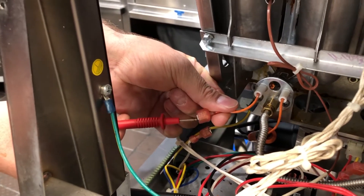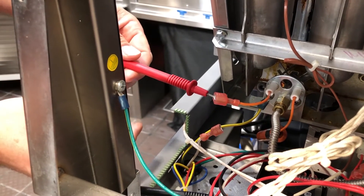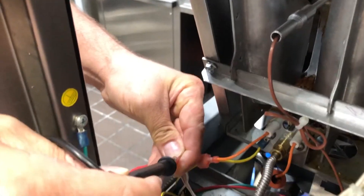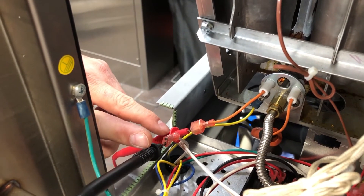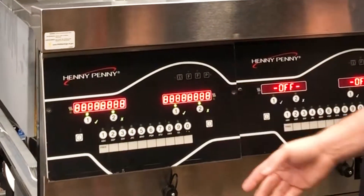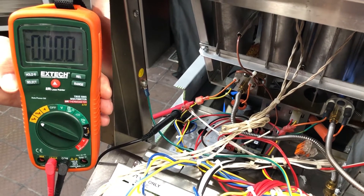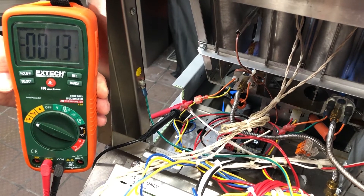And we have our connection spade terminal right here that we're going to take and unplug. We're going to put one side of our test lead on one side of the circuit, and then we're going to take our other test lead and put it in the other side of that circuit, so that now our multimeter test leads are completing that circuit on both ends of those connectors. So now we'll go ahead and turn our fryer back on, and once our pilot flames are lit, then we should have our microamp reading. This is a way of checking it inline.